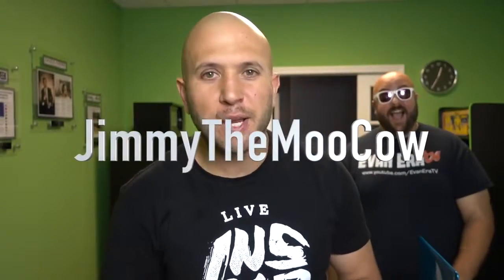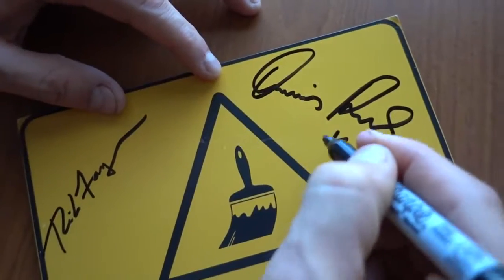Congratulations, Jimmy the Moo Cow — I picked your random comment to win the signed wet paint sign from Rich Ferguson and me. Check your YouTube inbox for my message.